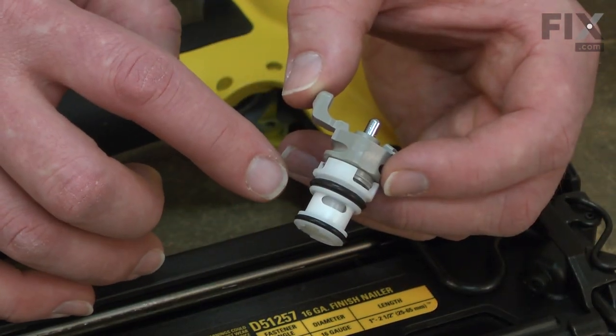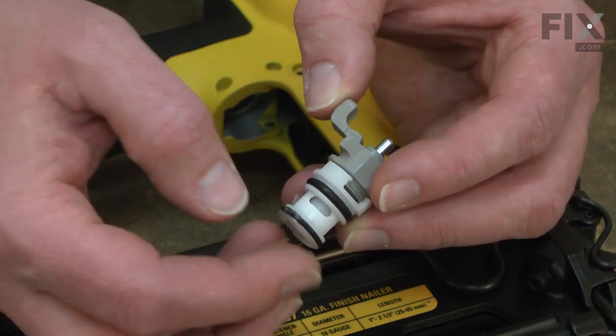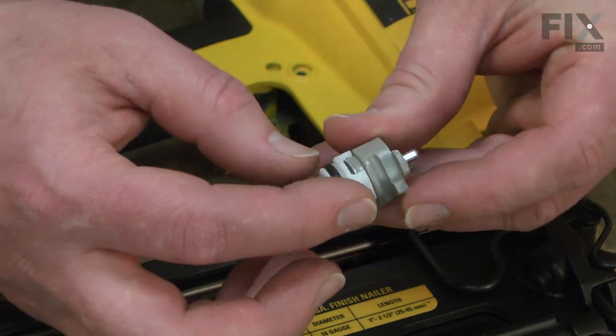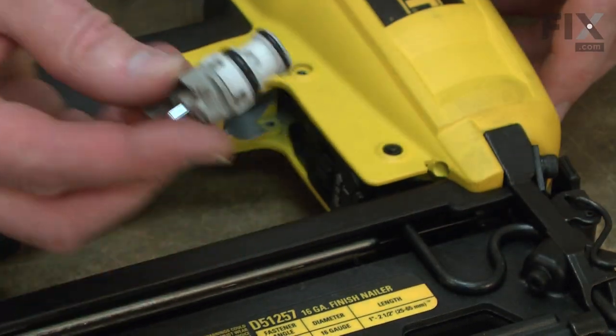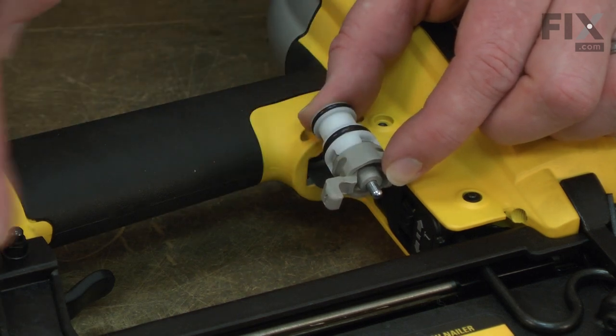Now I can install the new trigger valve. I'll apply a small amount of grease to the O-rings and then slide the new valve into the gun. You want to make sure that the lever is pointed towards the rear of the gun.